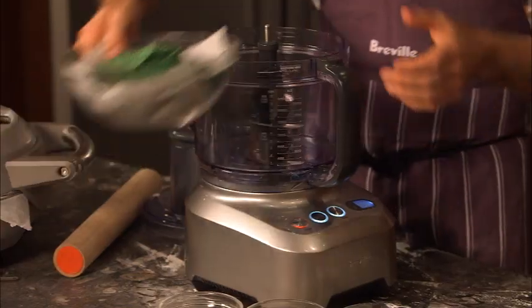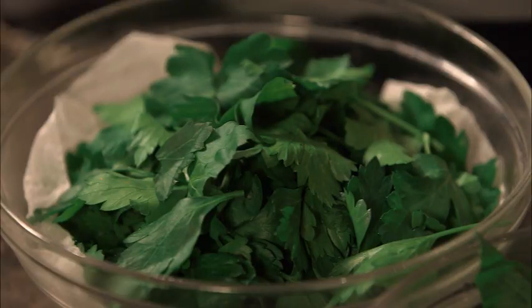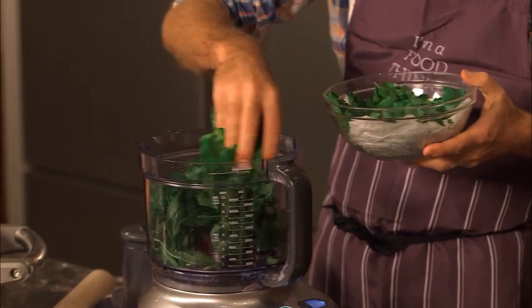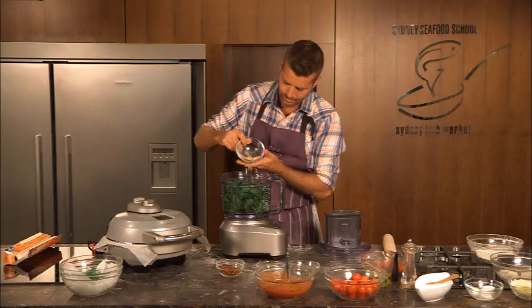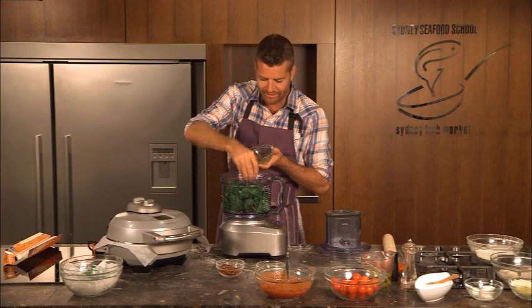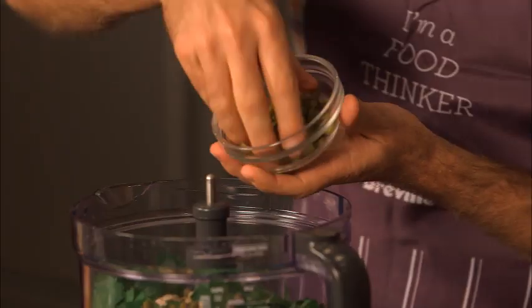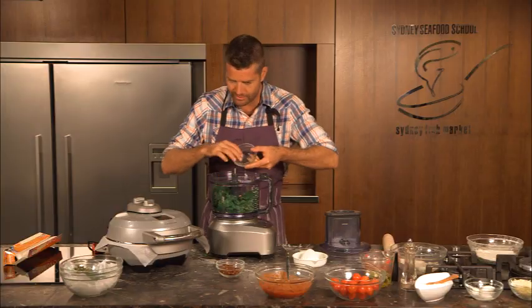Now the pizza is going to be delicious straight out of the oven but I want to make a sauce to go over the top. Not only is it going to add flavor but it's going to make it look absolutely stunning. This is a salsa verde — fresh basil leaves, parsley leaves with some toasted pine nuts, some capers, which are going to add a nice salty flavor and a bit of acidity too. Some gherkins.